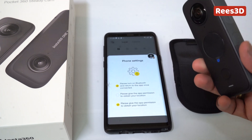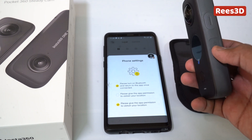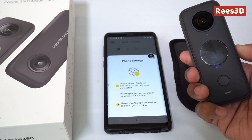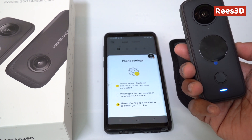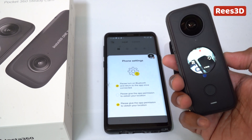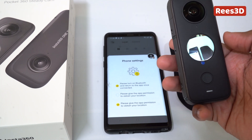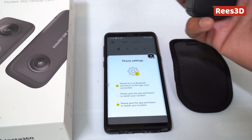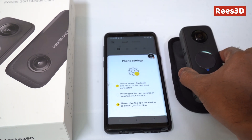Now we have to turn on the camera. Here's the power button — I'm going to press it once. That's the sound. It says it's turned on and I can actually see the different areas on the screen as well, which is good.